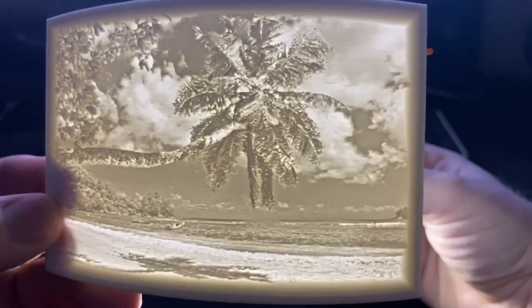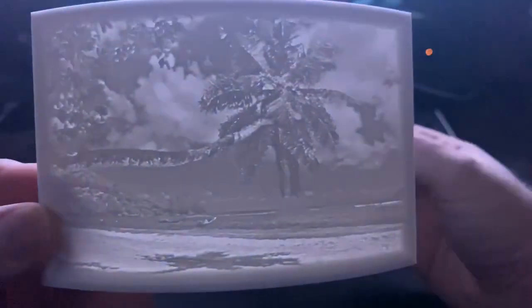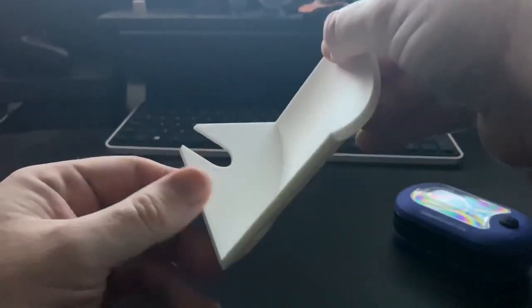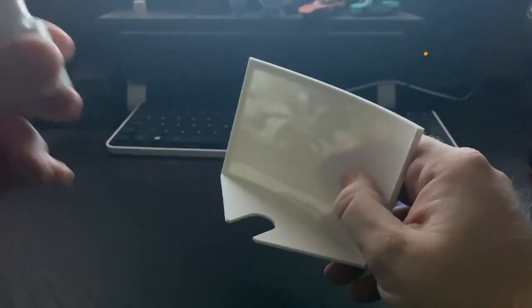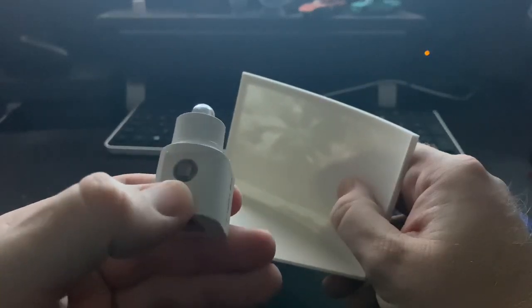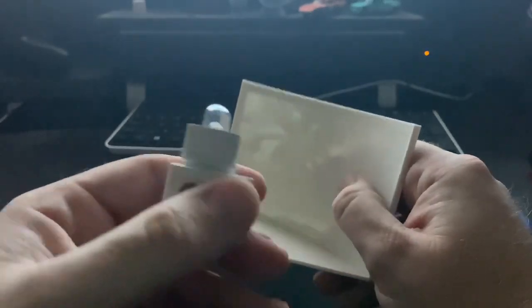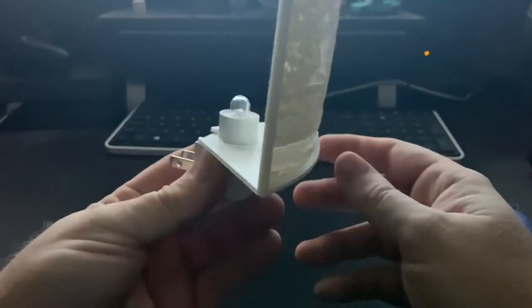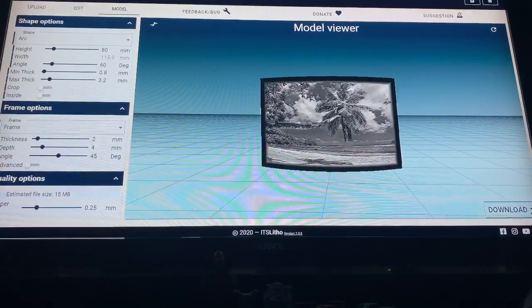These are great around Christmas time — I sold tons of these and was actually able to buy a second printer and turn out even more. People love these around Christmas time. It's got a little spot back here to hold the nightlight. I use these nightlights that have sensors on them, so when it's dark they turn on, and they're plugged in and just sit in the wall.